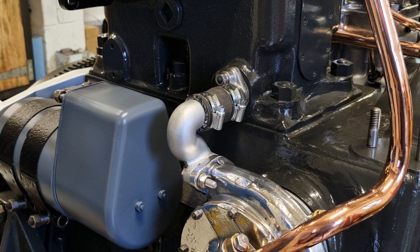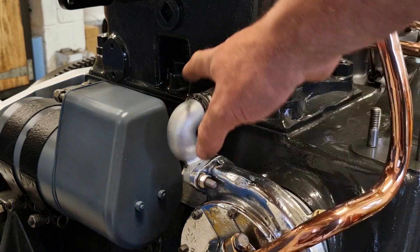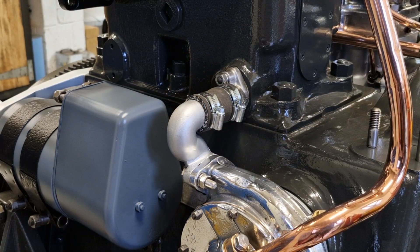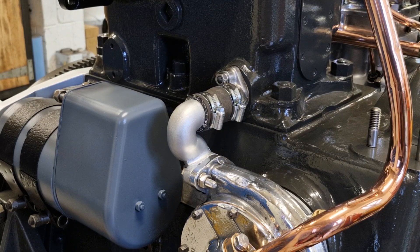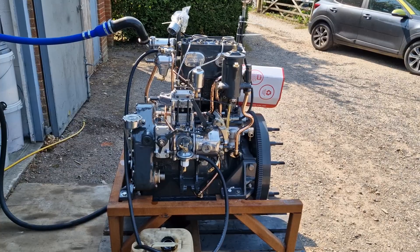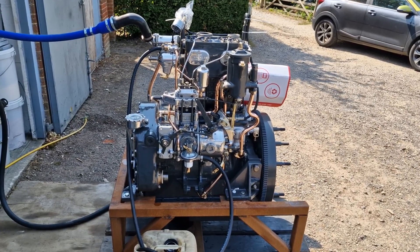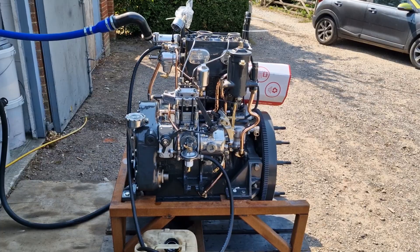And there we go — the water inlet to the block is all fitted with the new casting. We'll get on with the last job to do before test run, which is make up an injector pipe and then we're ready for seeing if it runs. And here you go — we've made the missing injector pipe up, so that was the last bit missing from the engine.